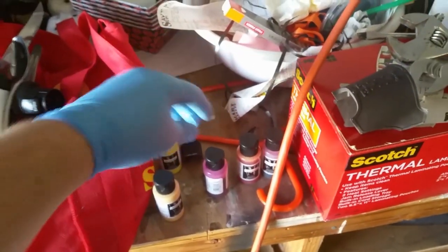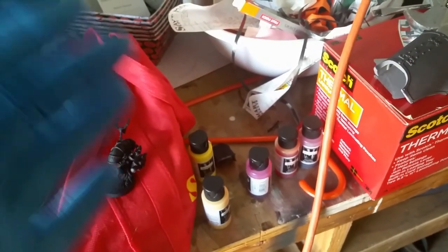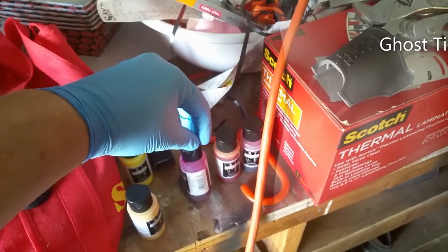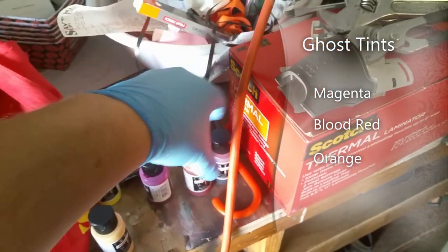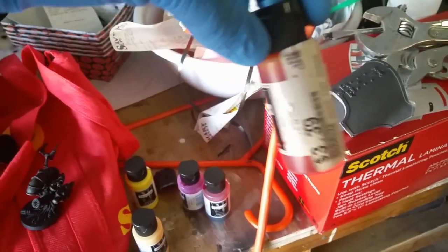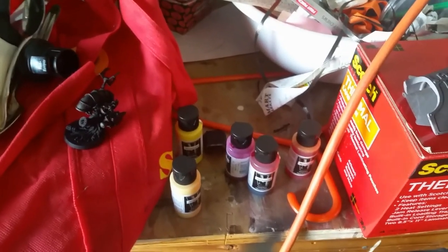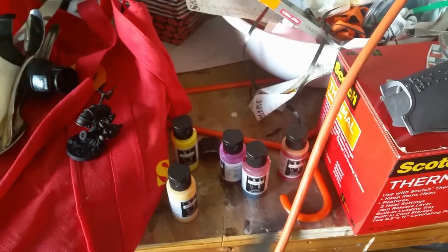Then we have three of the Minotair ghost paints. You can eliminate any one of these and tweak the ratios, but these are the paints I use to get this color. We start with Ghost Tint Magenta, then Ghost Tint Fresh Blood, and finally Ghost Tint Orange — you don't use a whole lot of that unless you want a much brighter red. It's usually only one or two coats somewhere in the middle, then lots of magenta and a whole lot of the blood red.